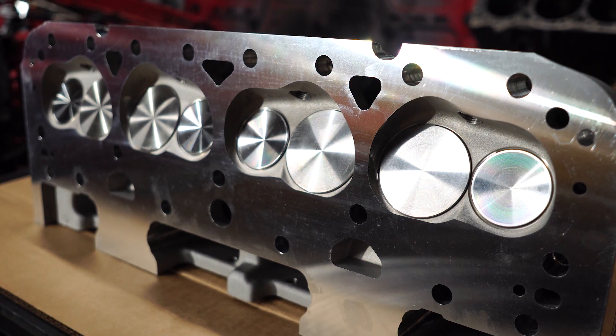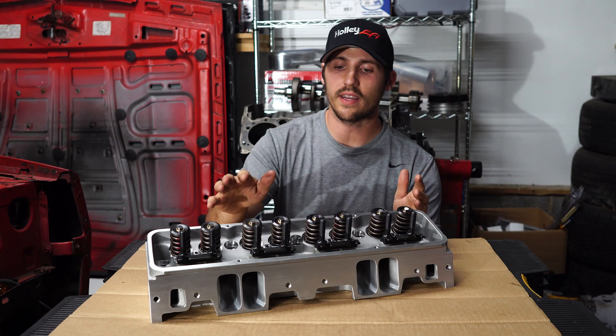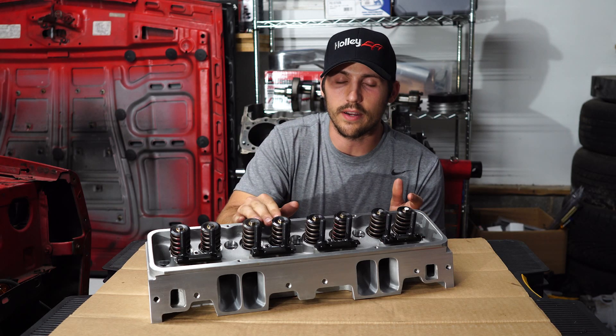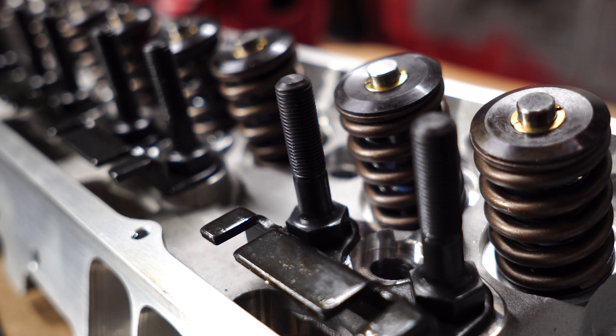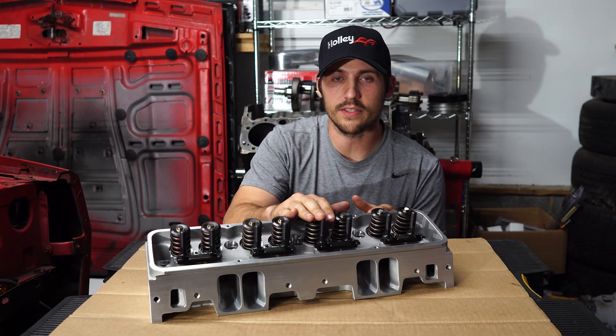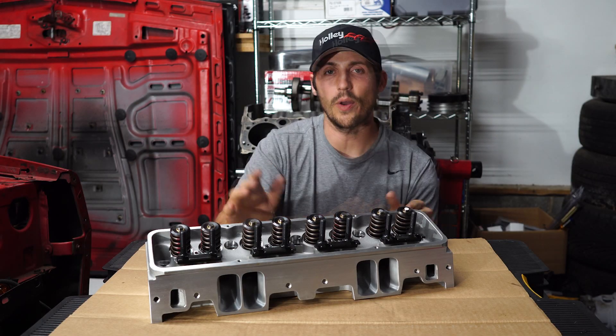You can also order these heads assembled, and that comes with a performance valve spring — you can see it right here. These have a 0.575-inch maximum lift. These heads also come with a 3/8-inch rocker arm stud as well as a guide plate.